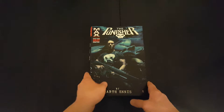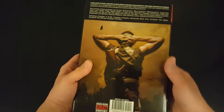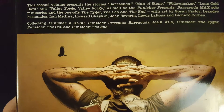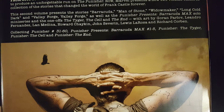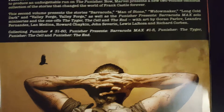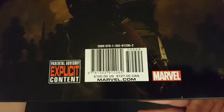So that's the cover — the front, the side, and then the back. This collects Punisher 31 through 60, Barracuda Max numbers 1 through 5, Punisher the Tiger, Punisher the Cell, and Punisher the End. It has a cover price of 100 US dollars.